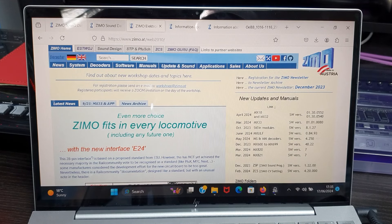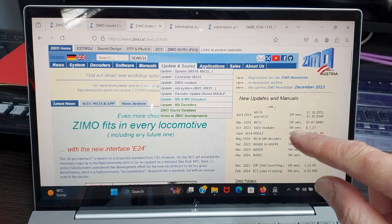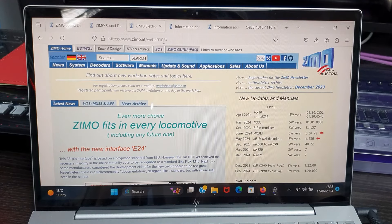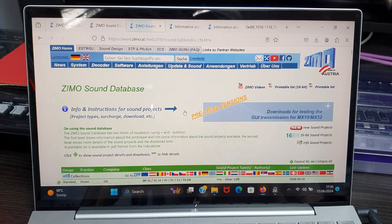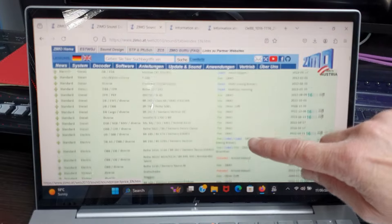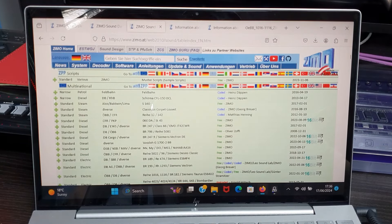When you go on the main page, I want to do a sound update on one of my locos, just to try it out as an experiment on a Zimo chip. So I've got a sound update, and it drops down a file. There are all the different decoders, loads of different types. I want the Zimo sound database — click on that, and you get hundreds of sound files. Some of them are free; in fact, a lot of them are free. The blue ones are coded — that means you need a code to unlock the sound file once you install it. You unlock it by selecting a CV address and putting in a code, which unlocks the sound file to use. Quite clever.